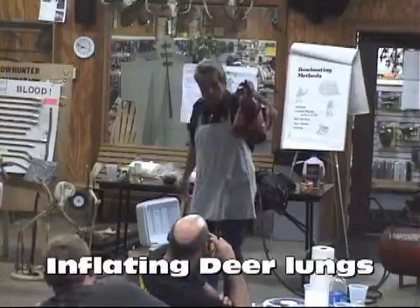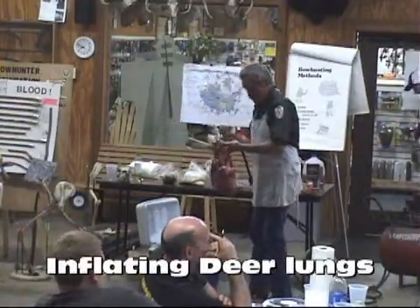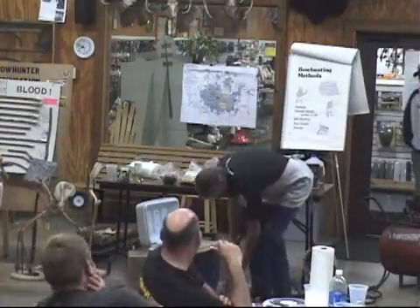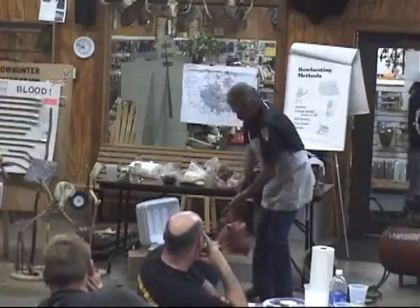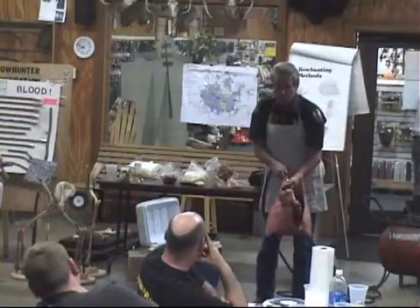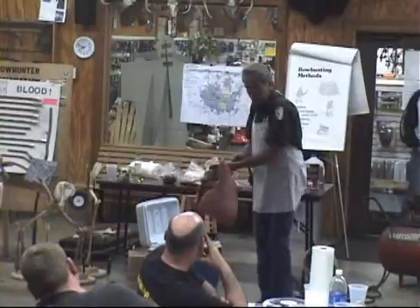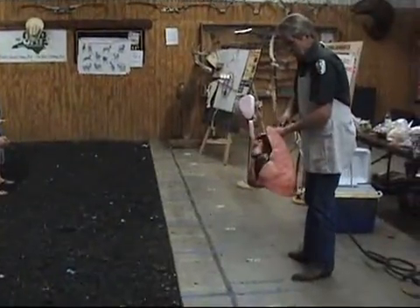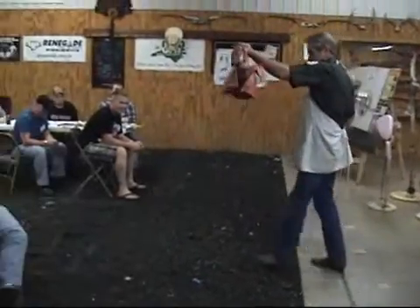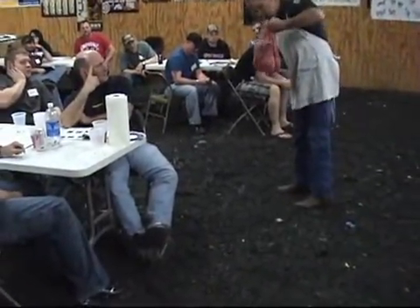There's a set of lungs right there that were shot — killed that deer. Now if you notice, on this deer, when I blow that up, there's absolutely no damage to those lungs. That's how they sit in the body cavity. That deer was shot at 35 yards. Perfect lungs, no damage. The damage was this heart right here.